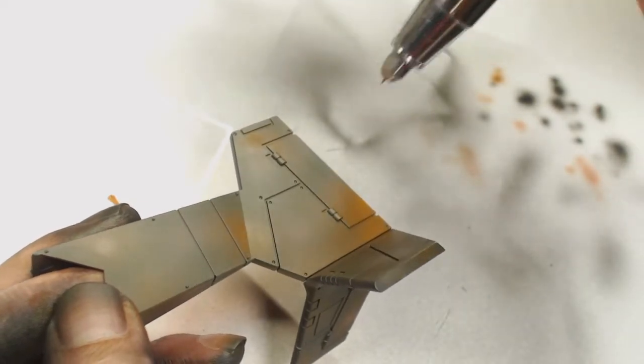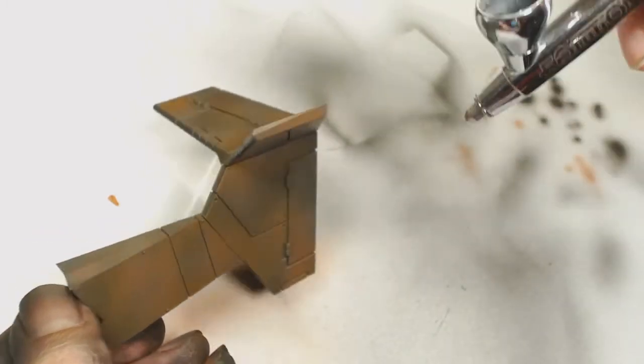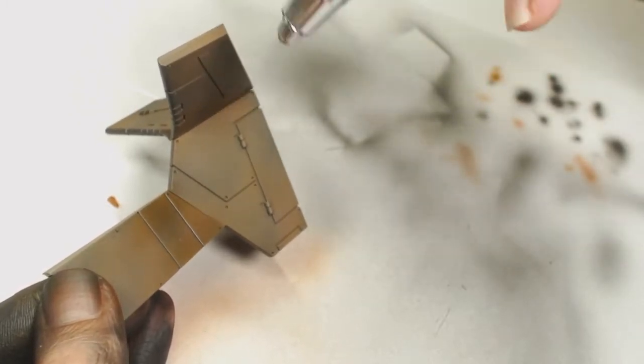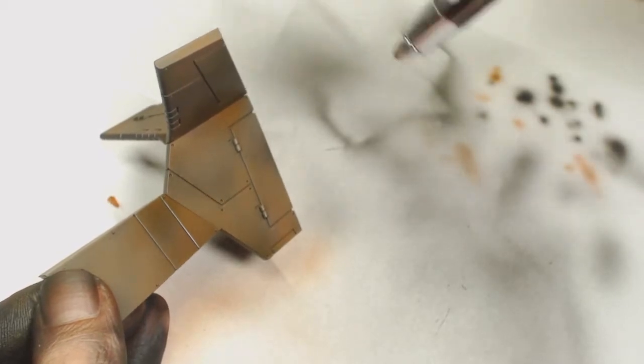I'm guessing you could do the same sort of effect using a stippling brush. Now before we end up putting the fluid down I'm going to cover this with a gloss varnish, and the reason for that is I don't want to chip this paint away when we do the chipping.